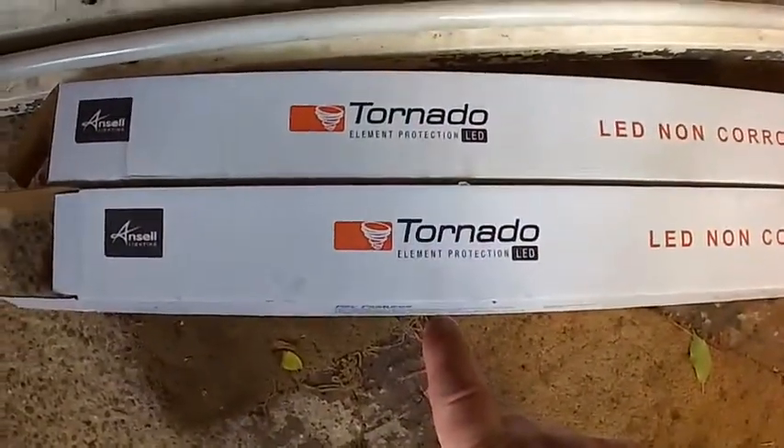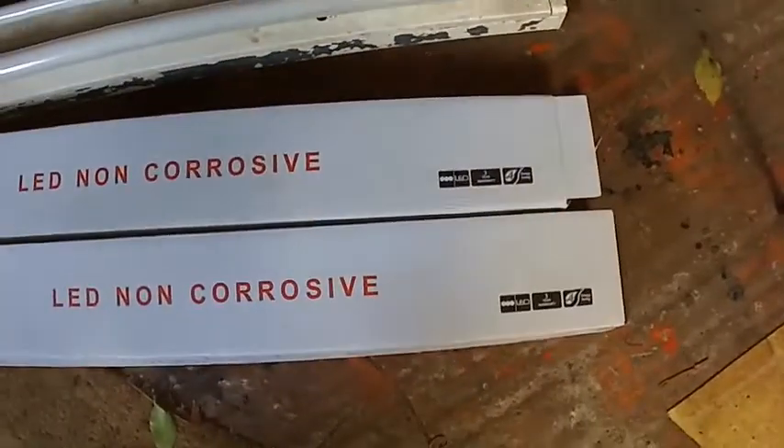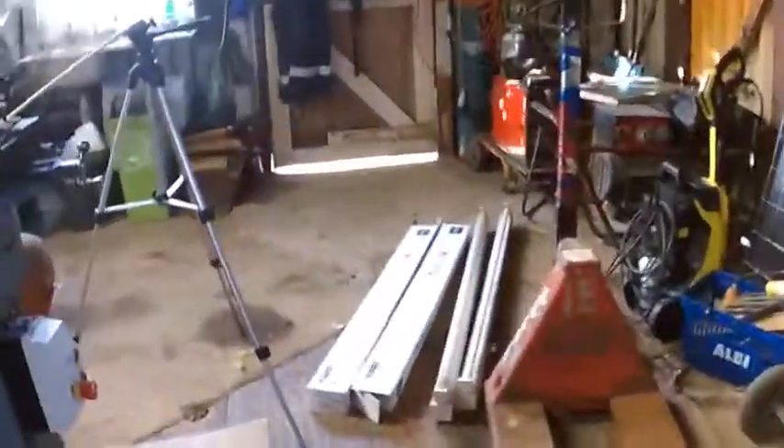I'm putting new lighting up, replacing the old strip lights. I've got two up already and there are four altogether, so I've got two more to go. I'll get them up this afternoon. All right, it's all going on — thanks for watching.